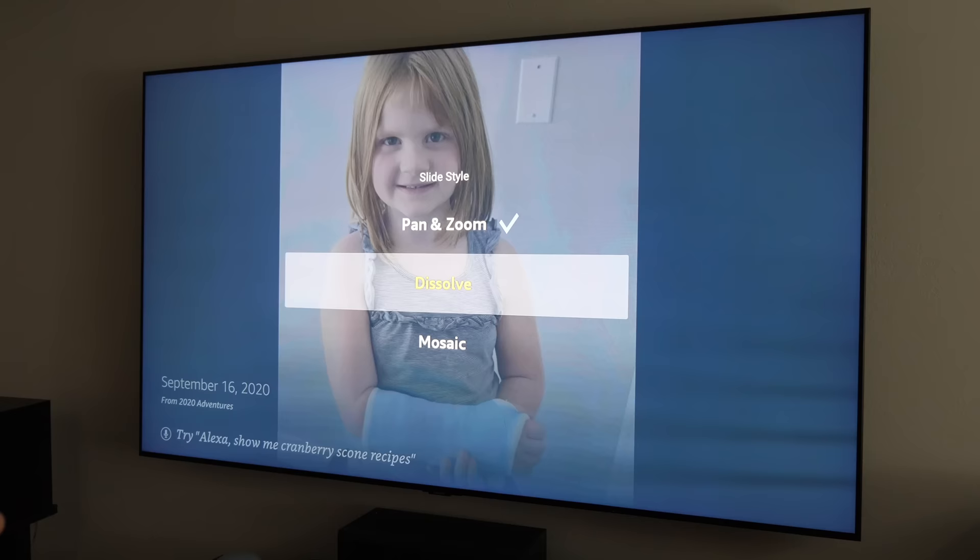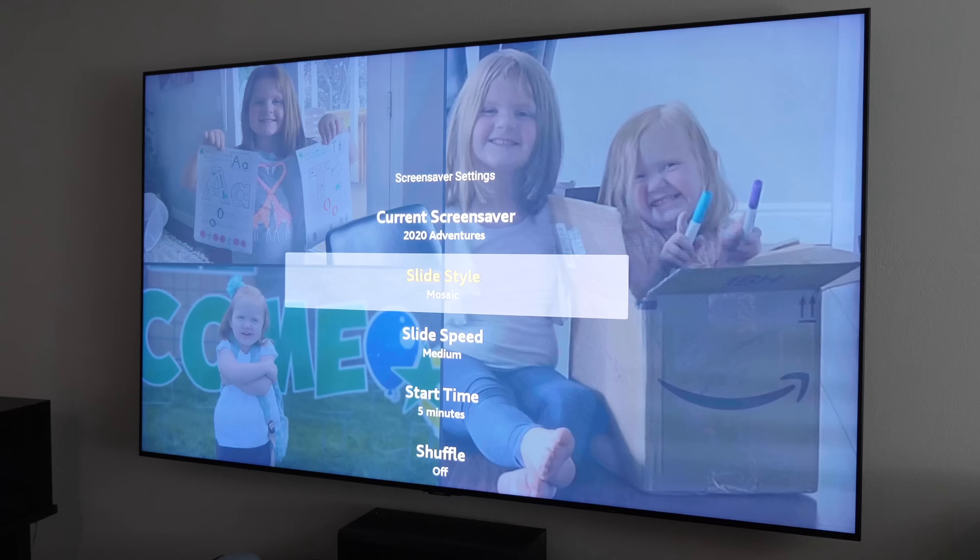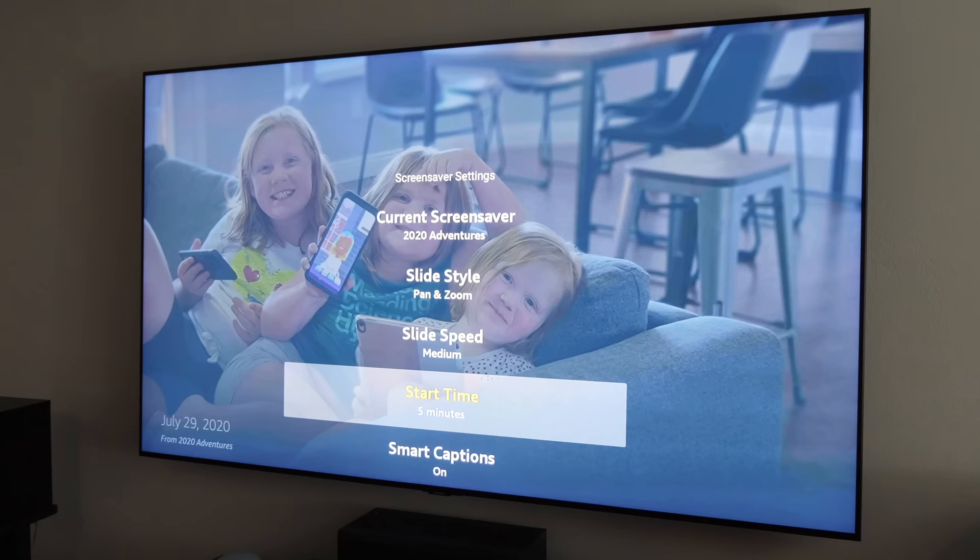When you choose your album, you can then pick from different display styles. There's pan and zoom, dissolve, or mosaic which puts a bunch of pictures on the screen at once. Pan and zoom is kind of fun so we'll leave it on that.